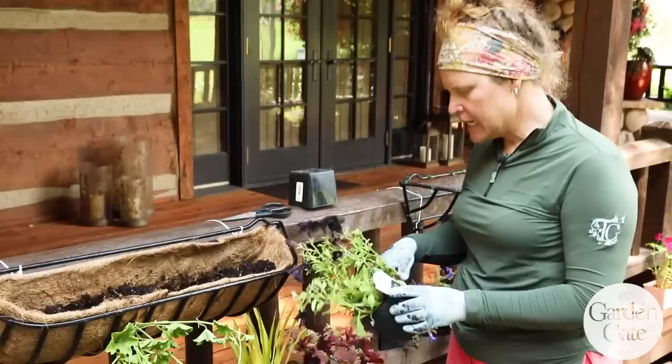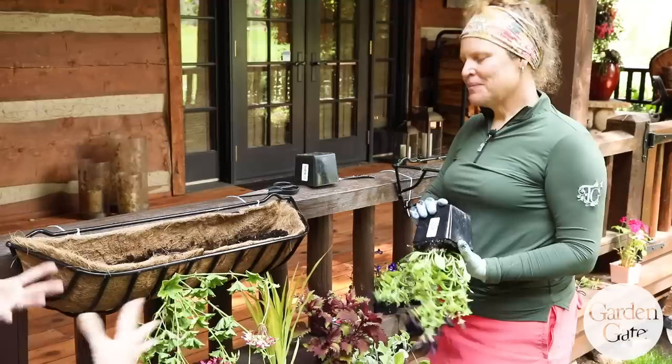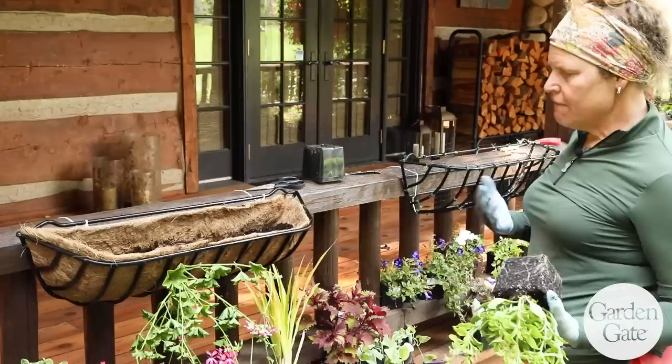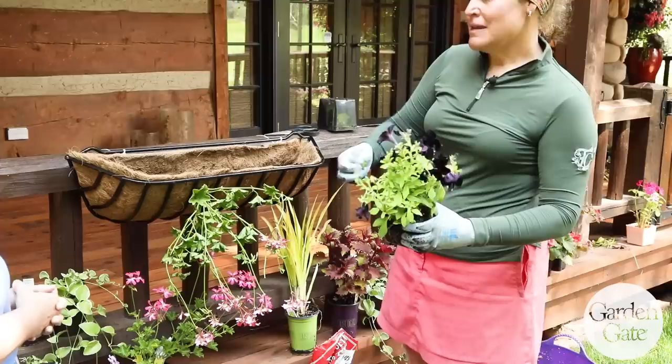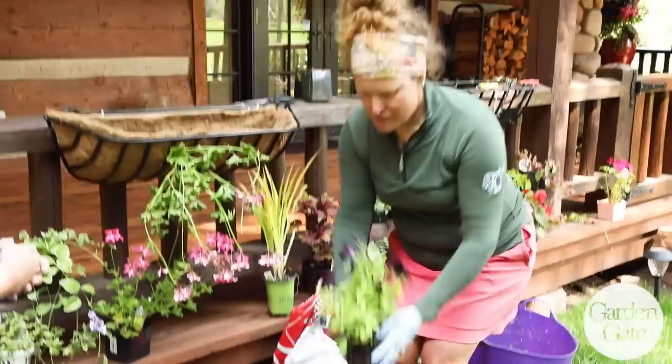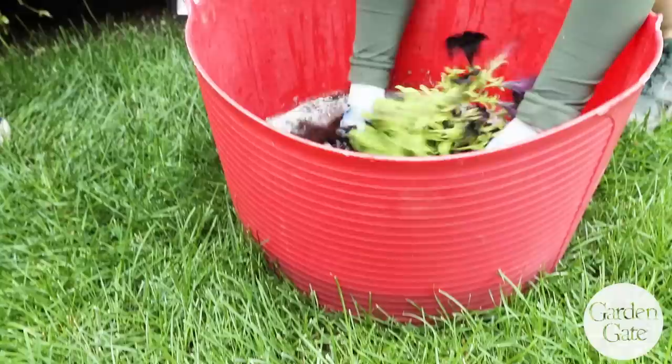We'll do a petunia next — I always like to give it a quick cleanup first. Are there certain plants you choose for the front? This is an ivy leaf geranium, so it naturally trails and drapes. You can use whatever you like — it's kind of the same theory as a container, where you want your spillers in the front. Your vines and trailers go in the front; you wouldn't put a spike in the front. You'd save a grass or something like that for the centerpiece.